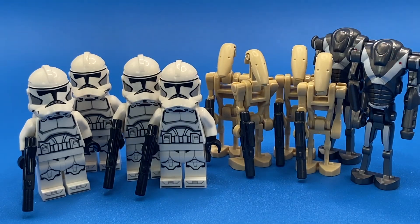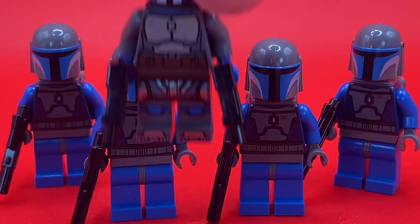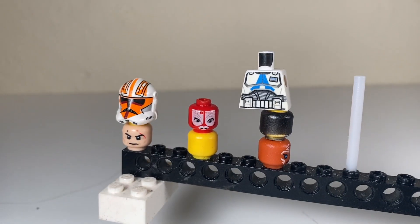And this time there's no signs of stopping. However, that's not the topic of today's video. Today, we bring you a few ways to fix LEGO's new Captain Vaughn.